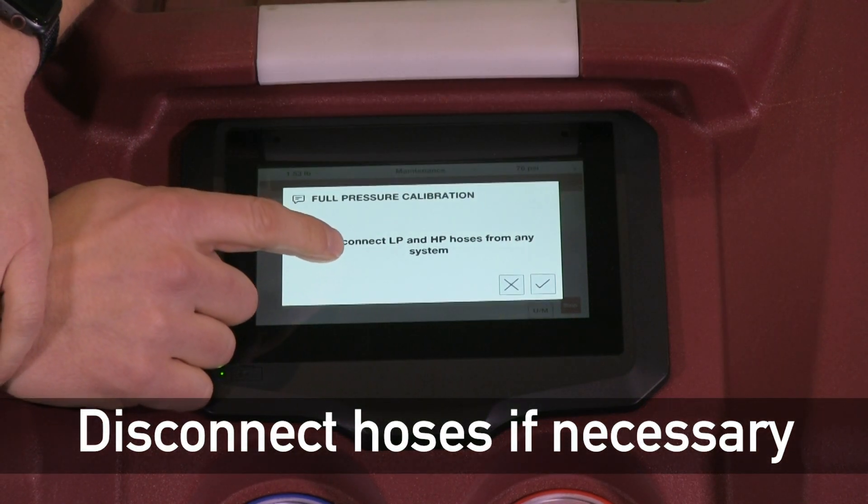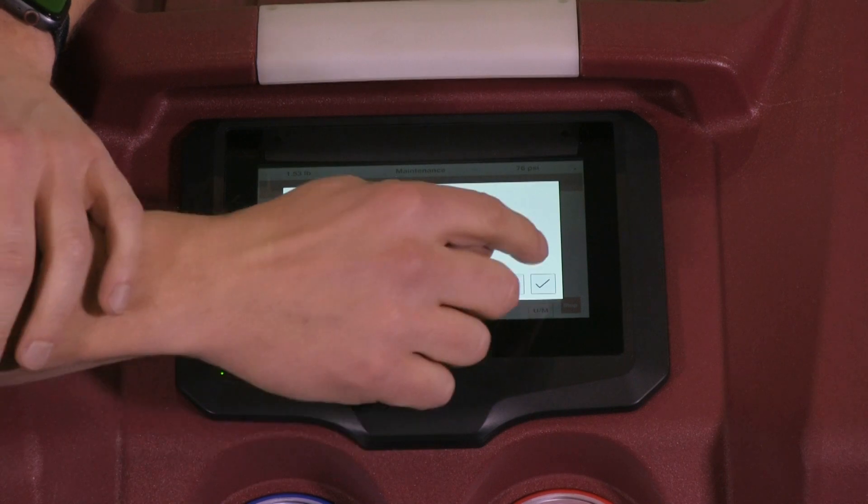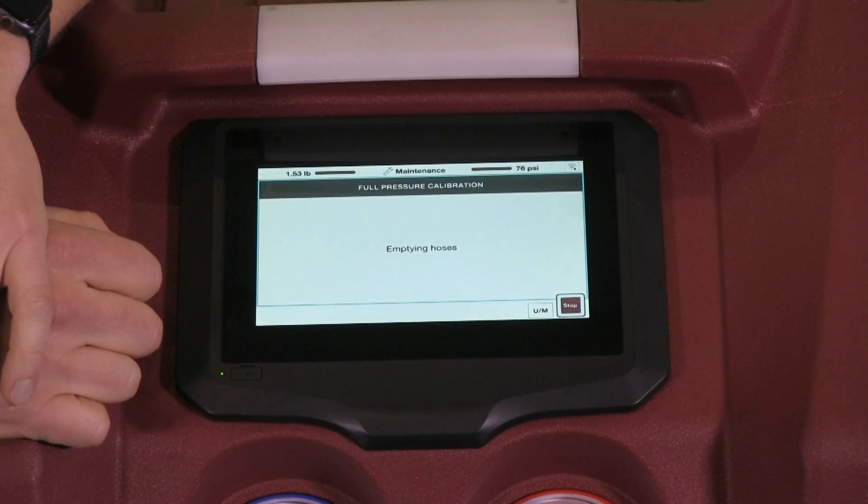Now it'll say to disconnect the LP and HP hoses from any system and hit OK. We're going to go through the emptying the hoses process.